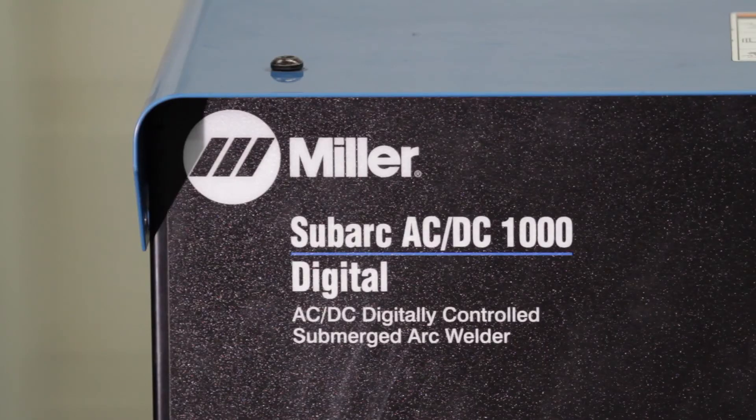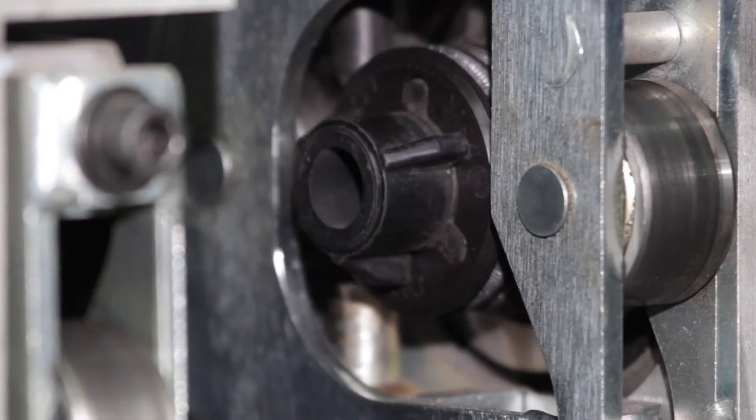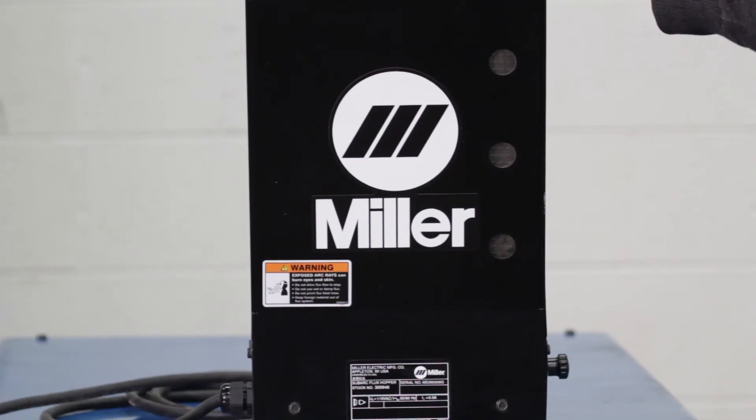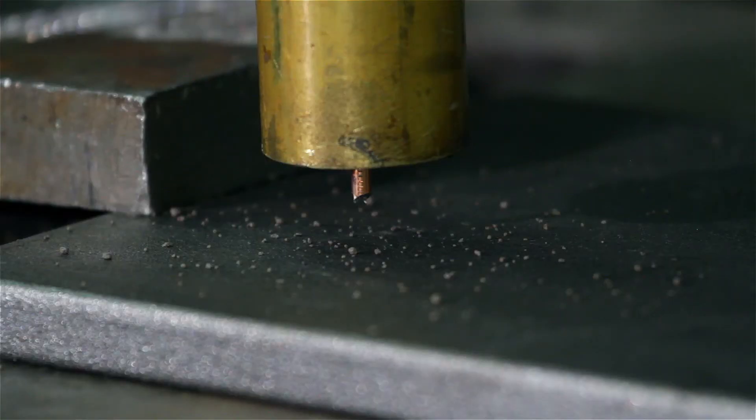In a SubArc system, the basic welding components include your power source, interface, wire drive motor, flux hopper, wire straightener, and the interconnecting cables.